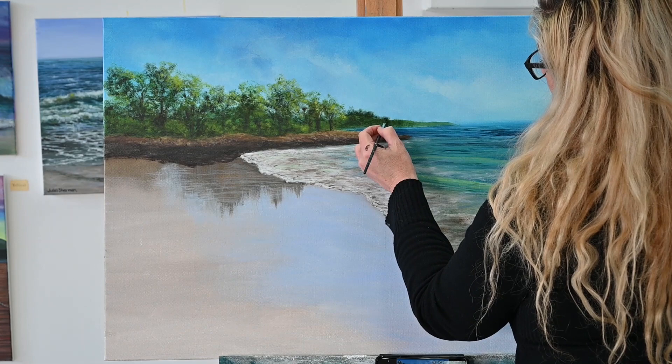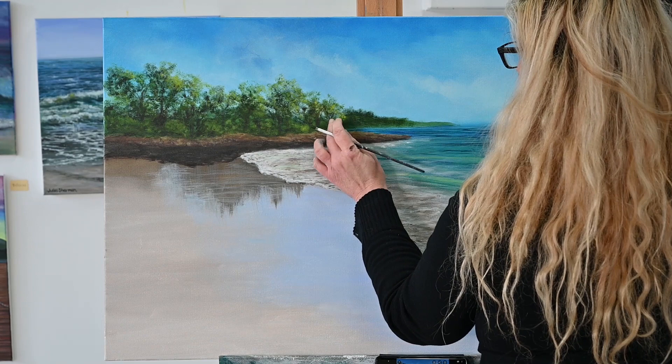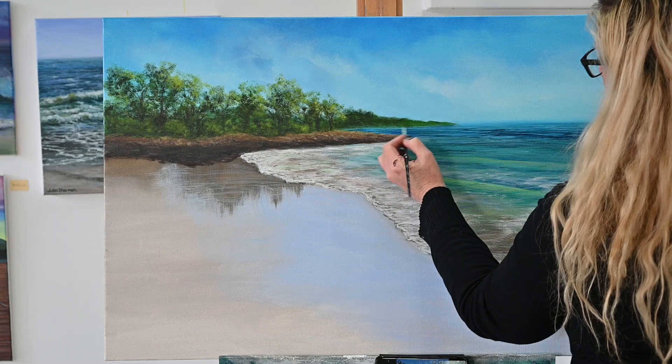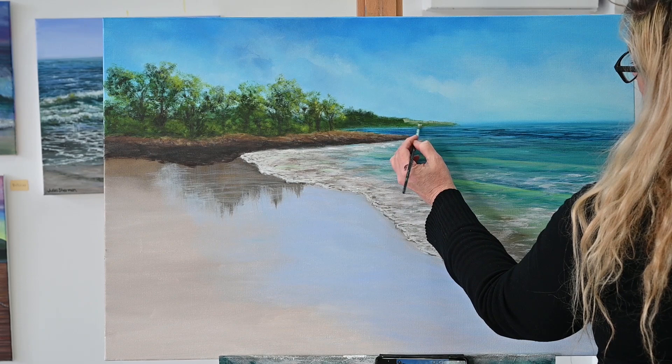Some people actually just block in the distant headland in that really light distant colour to start off with. I tend to not do that all the time — I have different painting styles depending on the mood I'm in. In my head this distant headland is going to be a little bit darker, but I do want it a little bit foggy and misty to match the horizon and clouds I'll be popping in later. So I'm doing it a little bit darker now, working in different tones — going lighter to highlight some areas, mystifying it a little bit, then coming back in with shadows.